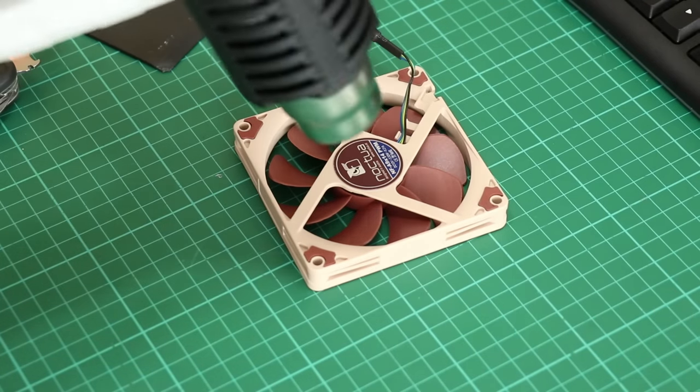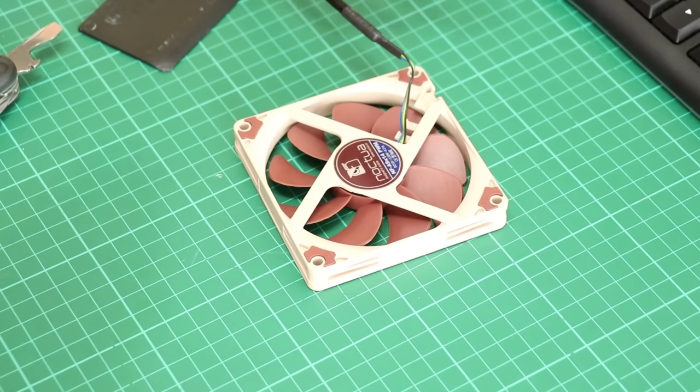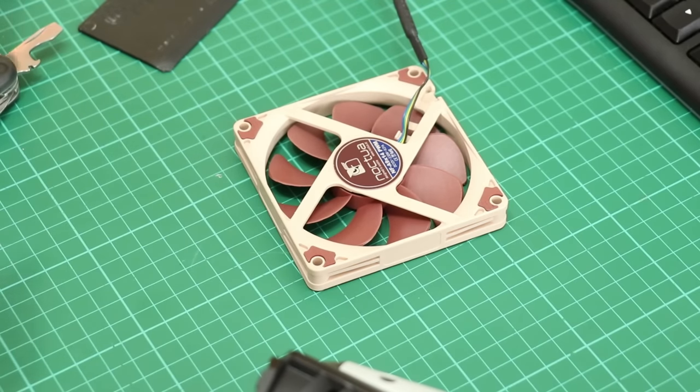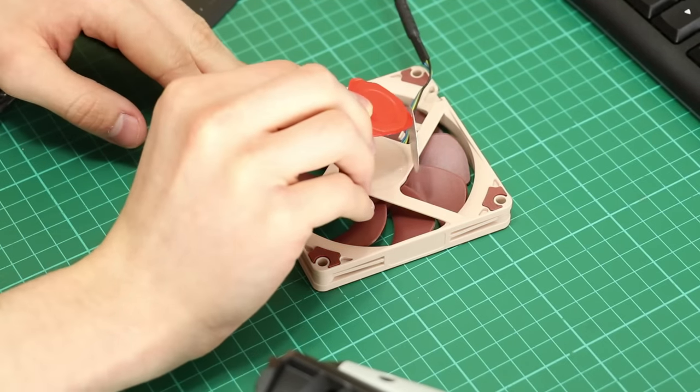Then the aluminium Noctua badge can be taken off the back. You'll want to use a little heat for this step since it's fixed to the frame with adhesive. You could get it off without heat, but adding heat reduces the effort needed and reduces the chance of damaging anything.